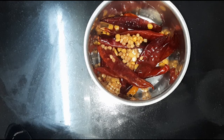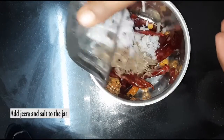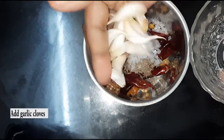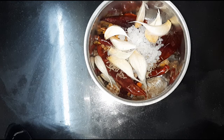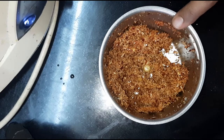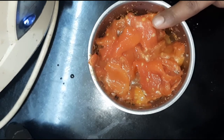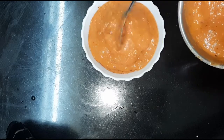Put 1-2 cups of tomato. We will grind the tomatoes in the bowl and grind them well.